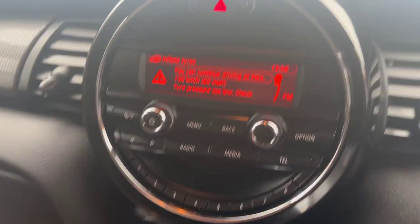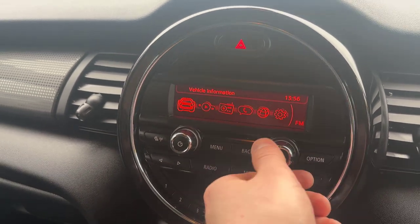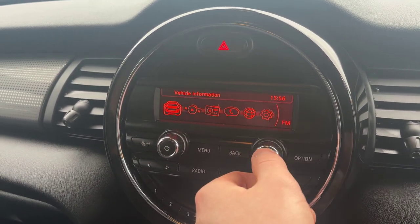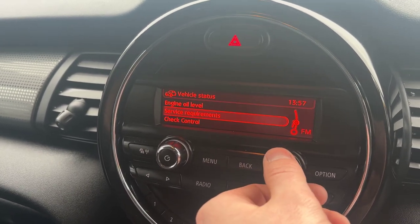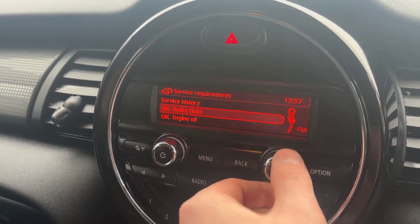Coming through to the radio, you click menu here — this will bring up all your options. You've got vehicle information, multimedia, radio, telephone, services, and then your settings. Flicking through to vehicle information, you've got your onboard computer and vehicle status. This is where you can reset your tyre pressure monitors, check your oil level and your service requirements, which at the moment are showing all okay.